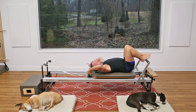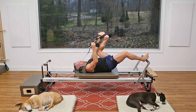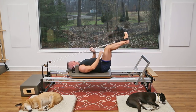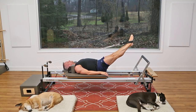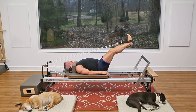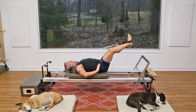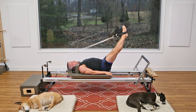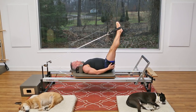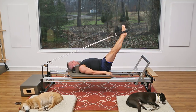The springs stay the same — two heavy springs. Take the straps and place them on your feet. Start with the legs together and just bend and stretch: exhale press out, inhale to return. You can keep your feet flexed and press through the heels. Still focused on maintaining control of the pelvis and the lower back. Now hold the legs straight and lift both up — this is a really great hamstring stretch. As you lift the legs up, think about sinking the tailbone down and not letting it lift.